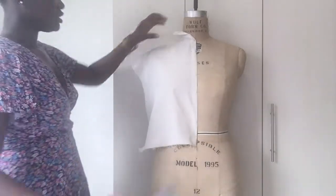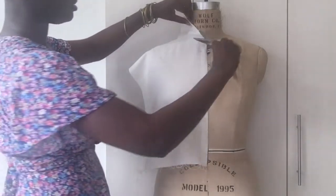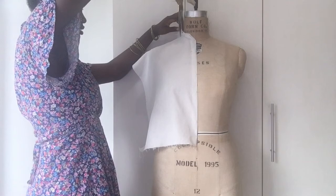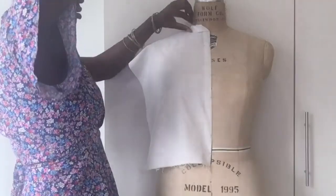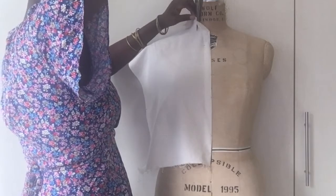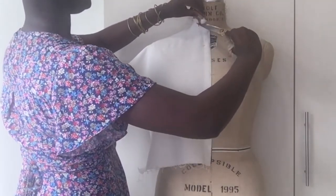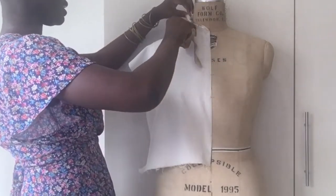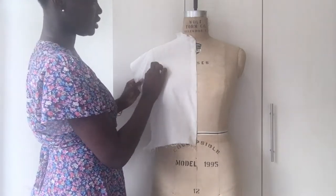Continuing with the neckline — you can see I have this folded flap here. I'm just going to cut across it, cut downwards, and then trim it down more so that it releases the tension on the neckline. I'm just going to smooth from the center front towards the armhole here.